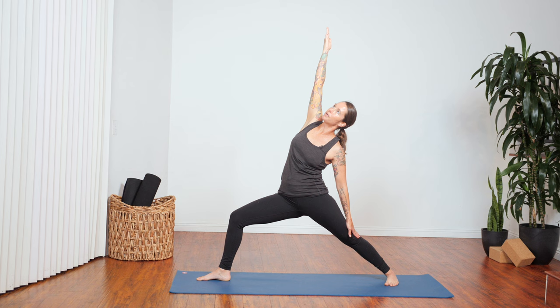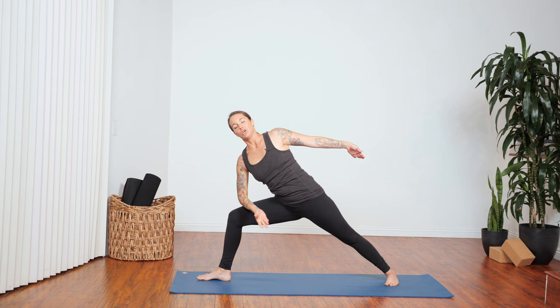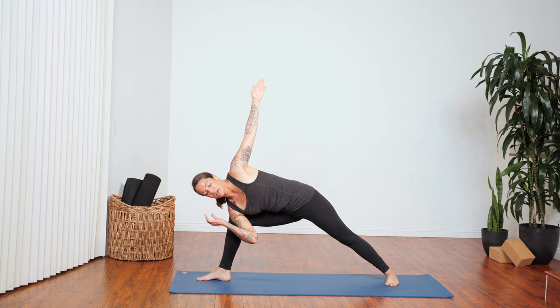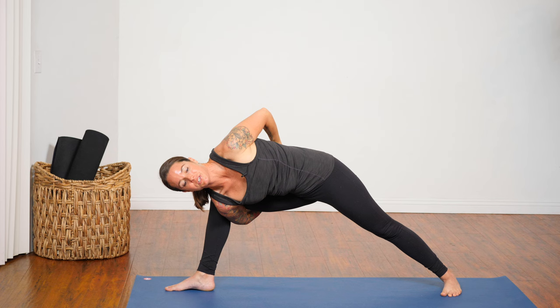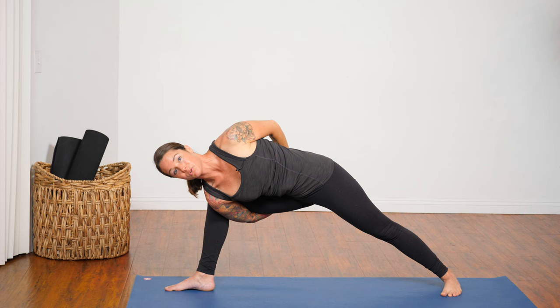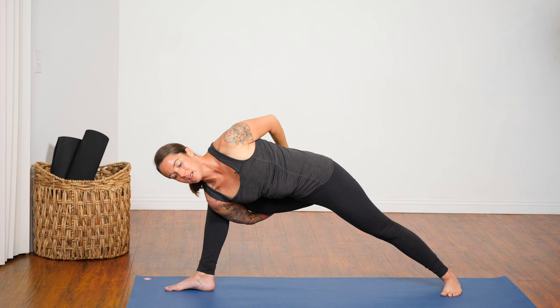We have lots of options here. Forearm can come to the thigh, or you can slide that hand inside of the foot. If you feel like you want to try a bind today, wrap your right arm underneath your leg, reach your left hand behind your back, and try to link up fingertips or a wrist. Work with the body that you have today — it might feel different than when you practiced yesterday.